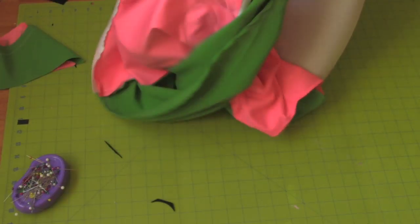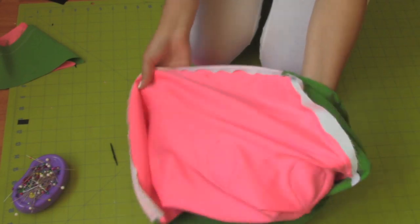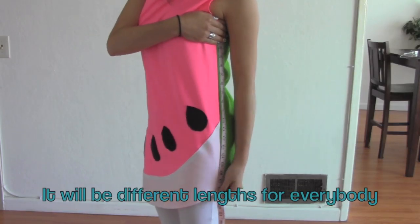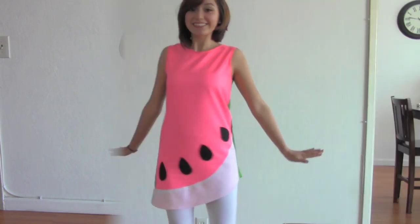This is how it looks like under the dress. Just in case you're wondering, my long side of the dress is 25 inches and the short side is 19 inches. Thank you for watching.